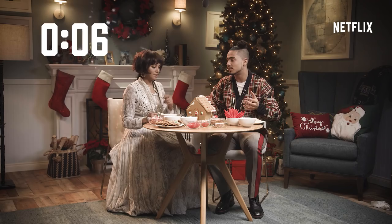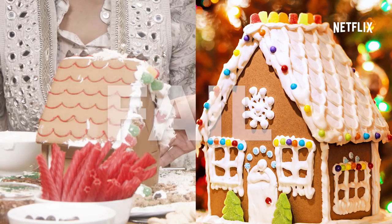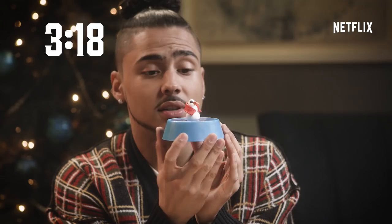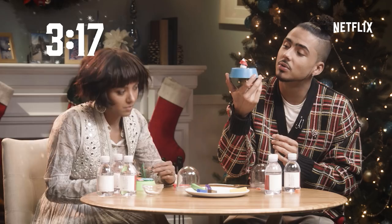Let's build a snow globe — perfect. What are you making? I think I'm making a snowman. I'm making a tree. This is really hard. 3D, you all should keep this for an example.